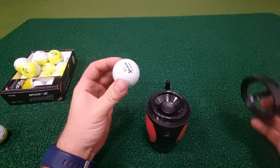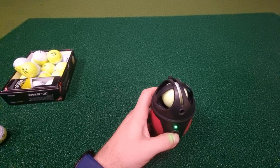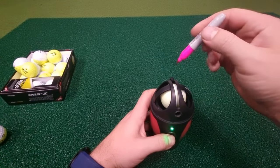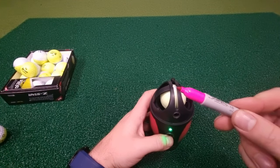In this device we take the lid off, put the ball in, put the lid back on, press go, and keep hold of this button until the light stays green. You can hear it spinning. Once the light stays on, the ball is good. The process is to tap the dot on the top of the ball, and we get a tiny little pink ring just there.